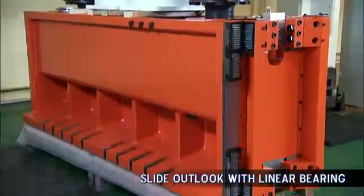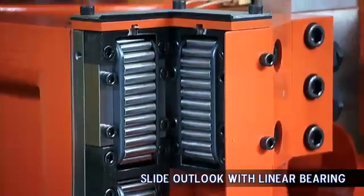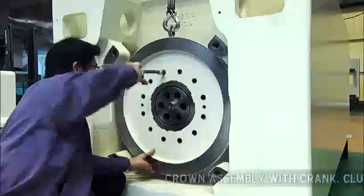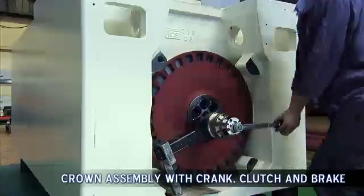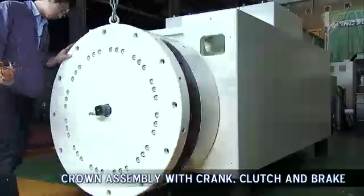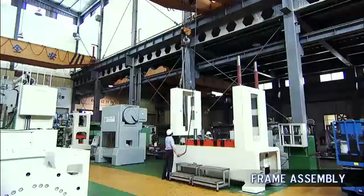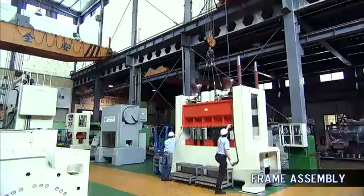Ensuring accuracy is key for final assembly. During this process, INGYU engineers make a range of detailed checks and tests prior to the hand assembly of the clutch and brake into the crown. This allows us to ensure the performance of each module prior to lifting the crown into place, delivering optimum performance and superb accuracy.